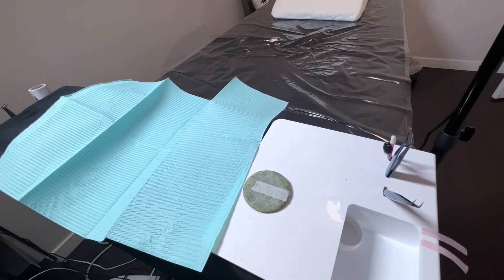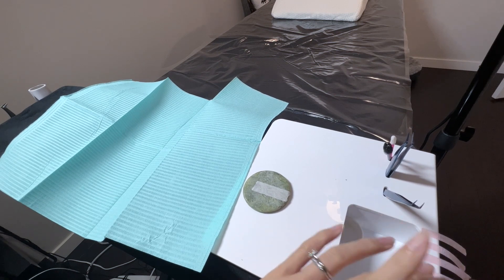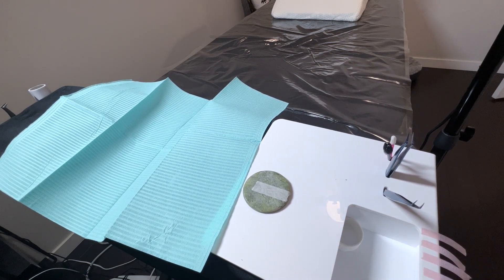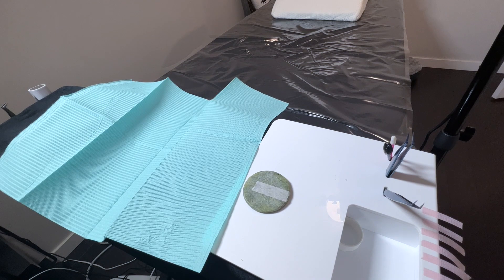I also like to pre-cut and prepare strips of tape before the appointment so that I don't have to be scrambling for it when I need it. I pre-cut around six to eight strips per appointment, which is usually enough to use for the bottom lashes, to tape the upper lids, or to maneuver the lashes during the appointment.